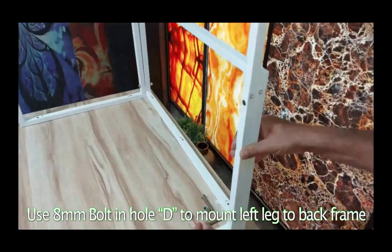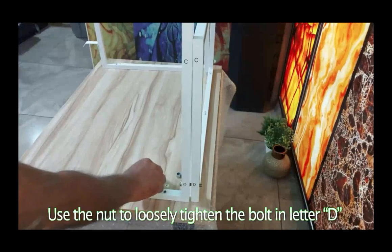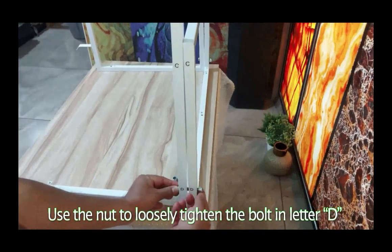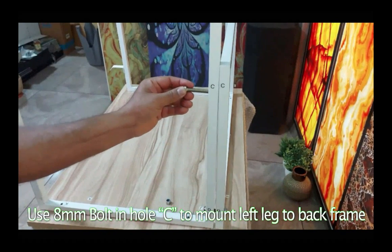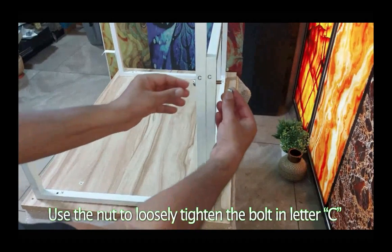Use an 8mm bolt in hole D to mount the left leg to the back frame. Use the nut to loosely tighten the bolt in letter D. Use an 8mm bolt in hole C to mount the left leg to the back frame. Use the nut to loosely tighten the bolt in letter C.